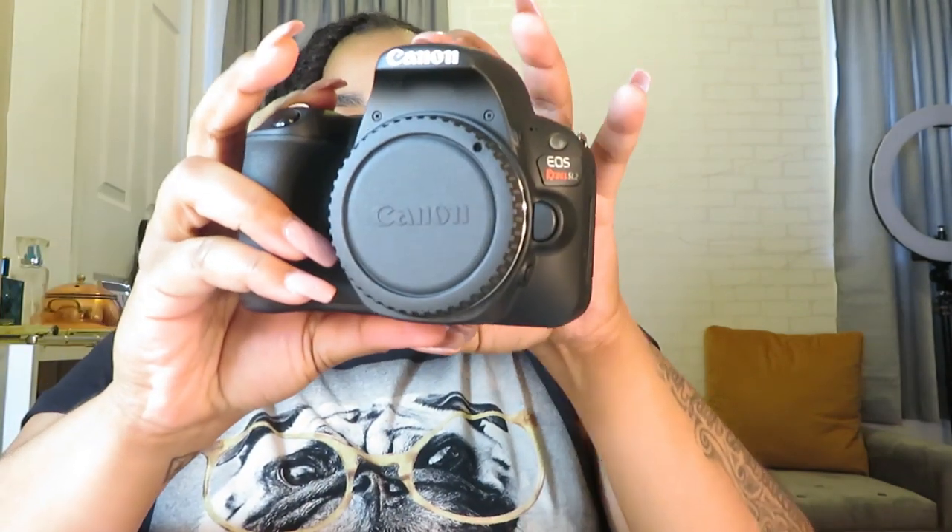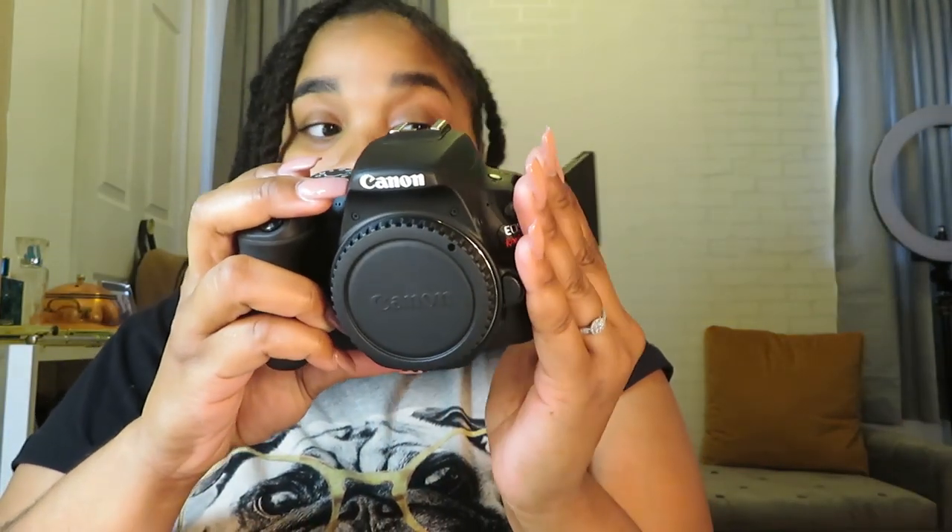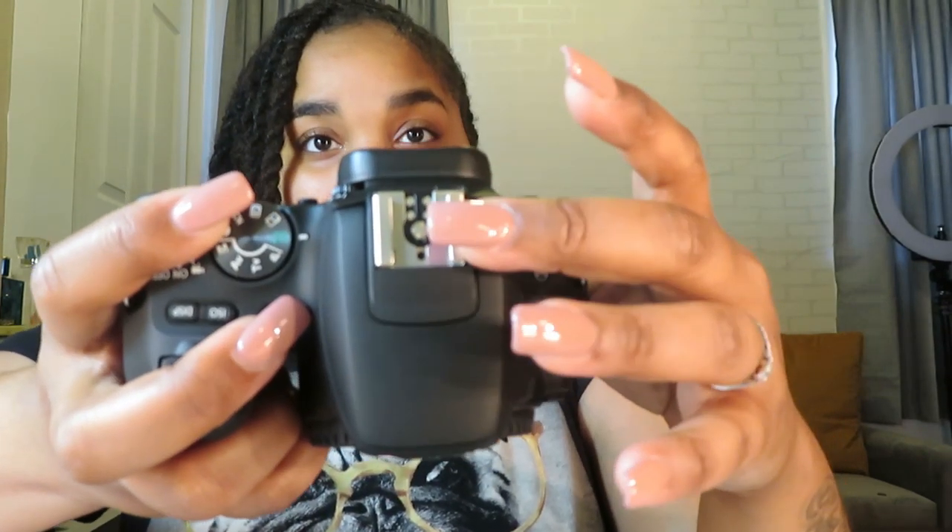This is the Canon EOS Rebel SL2. It has a flip-out screen — with these big nails I can barely manage, but it flips all the way around and flips back. It has a little mount up here so I can mount a microphone, and the microphone jack is right there.